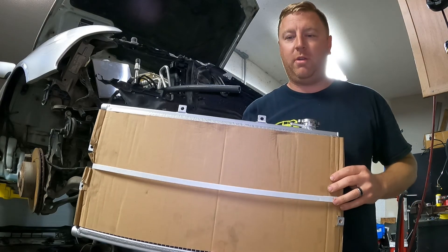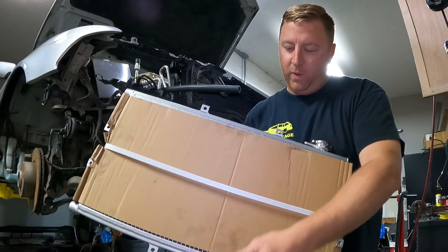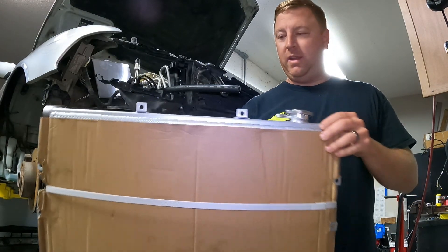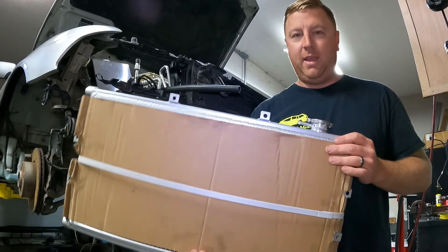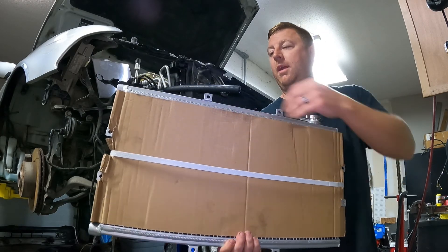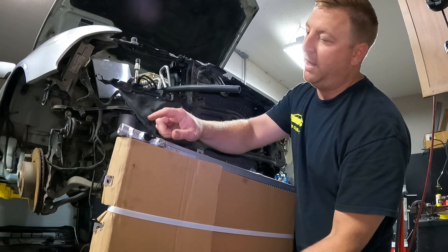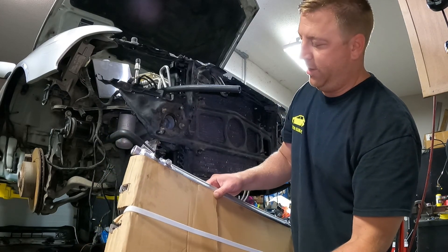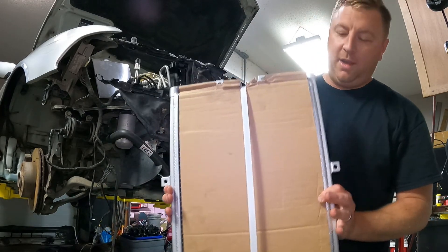I got this heat exchanger right here — it is 24 inches by 12 inches by 1 inch thick, all aluminum, from FrozenBoost.com, and fairly reasonable on price. I had to make a couple of adjustments to get the plug and the petcock in, but it wasn't very hard, so for the price it was a pretty good deal.